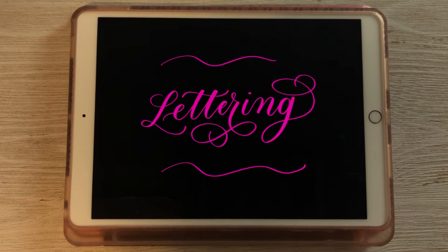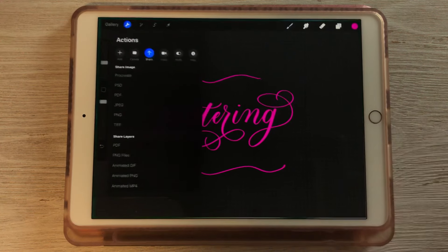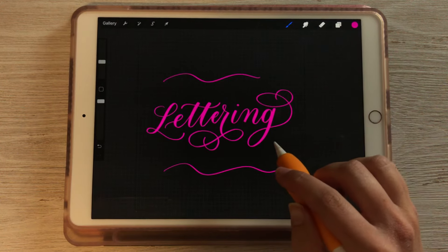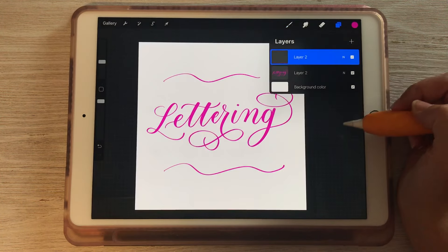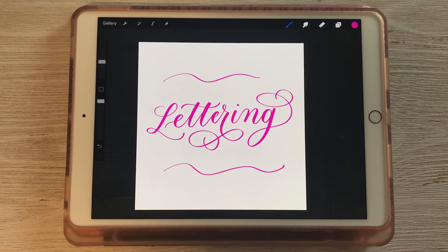You just need to remove the background layer before you export it, and then make sure you're exporting it as a PNG file type. We also have a tutorial that walks you through how to remove the background of hand-lettered pieces after importing them into Procreate. So if you are doing artwork on paper and want to figure out how to remove the background, make sure you check out that video.